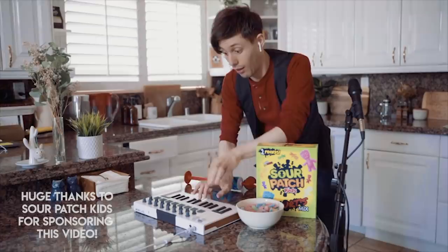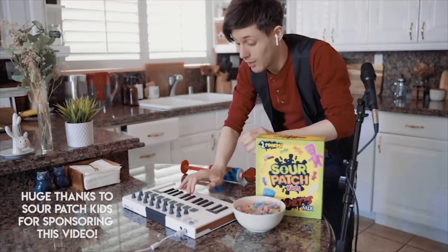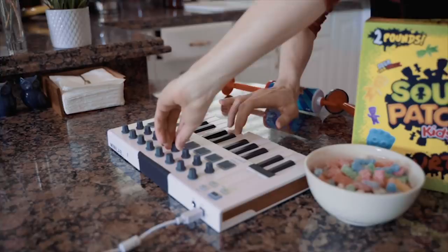It wasn't too bad, let's pitch it up. Let's play with that. Let's play something. Add some reverb.